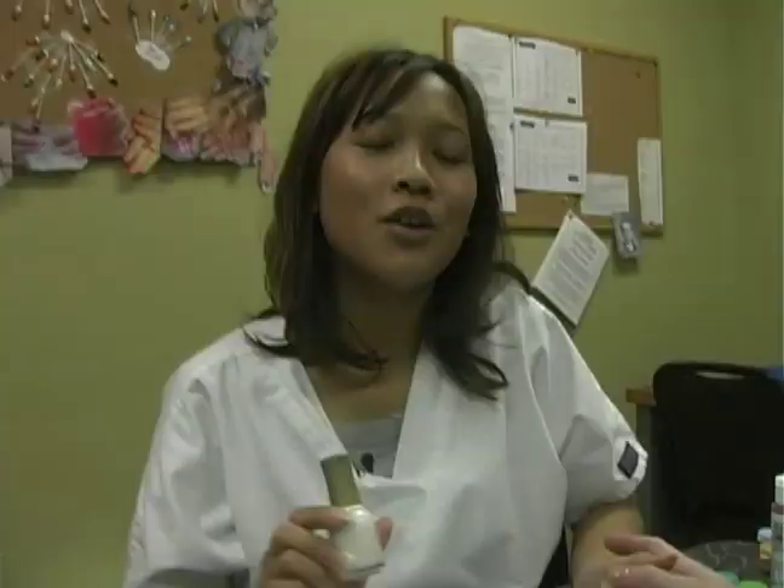Hi, my name is Sue. I'm with Georgia Career Institute on behalf of Expert Village and we're going to talk about freehand nail art today.